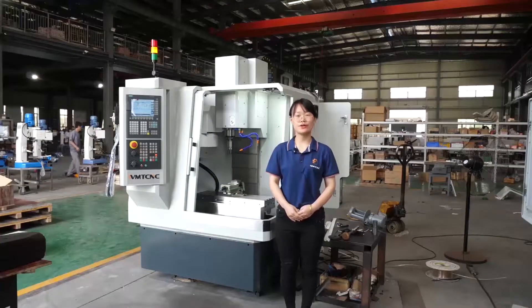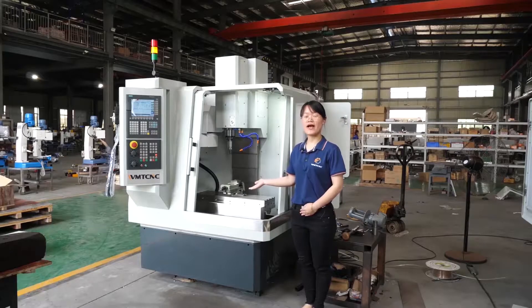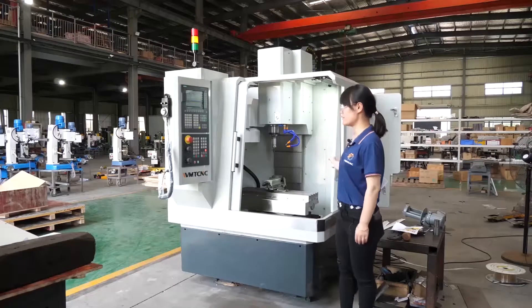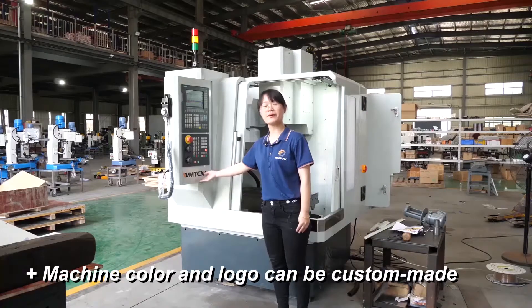Today we will show you a small vertical milling center XH7122. Here is this model, the XH7122. This machine color is green and white, and the color can be custom made. As for the logo, it can also be custom made.